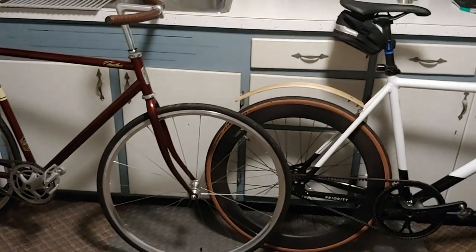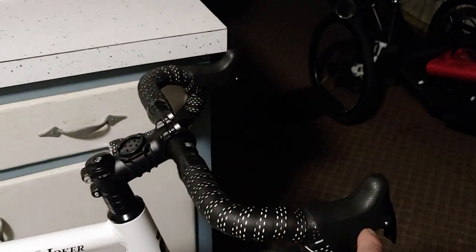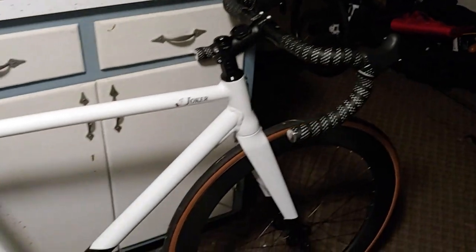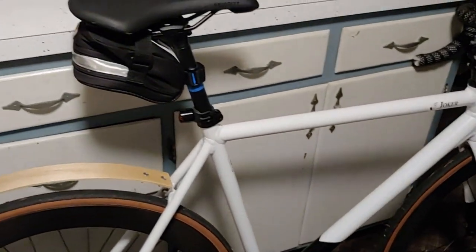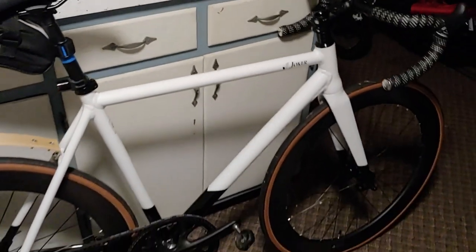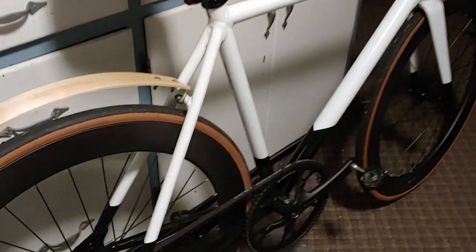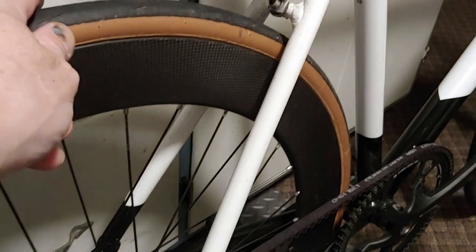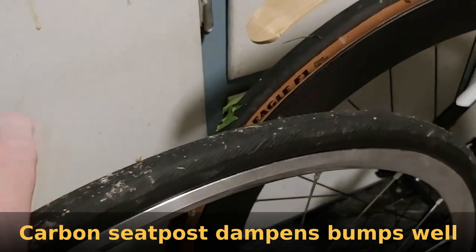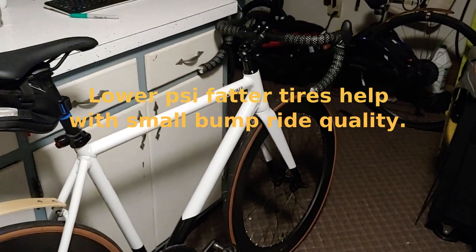As far as ride characteristics between both, the Joker has the lower handlebars. I did put the fake brake hoods on it, so it definitely helps with sprinting and leverage in general. This has got a padded stock saddle and it's actually a fairly comfortable ride. Aluminum frames are known to be stiff, but with the carbon rims and the slightly fatter 25 tire compared to my Fuji's 23,